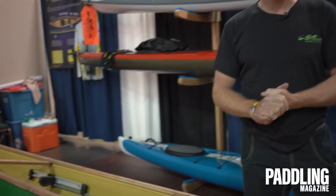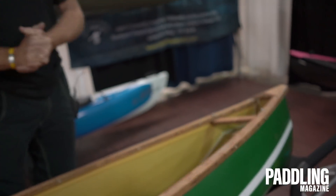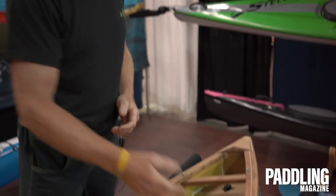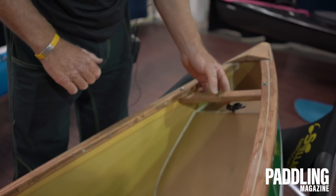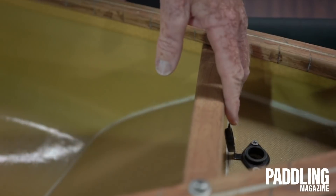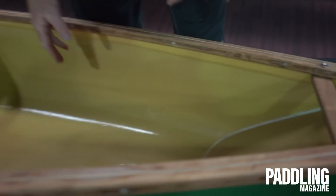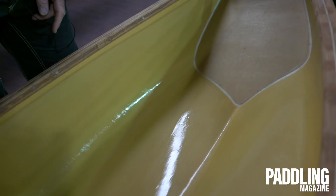Eleven and a half feet long. We're going to start at the stern and work our way down through the boat. The boat comes in one construction — it's our XL construction, which is a Kevlar construction with a foam core. We have wooden gunnels and at each end of the boat we do have flotation. There is a little vent here to allow maximum air transfer. There's a decent keel line in the stern to help the boat track very well.